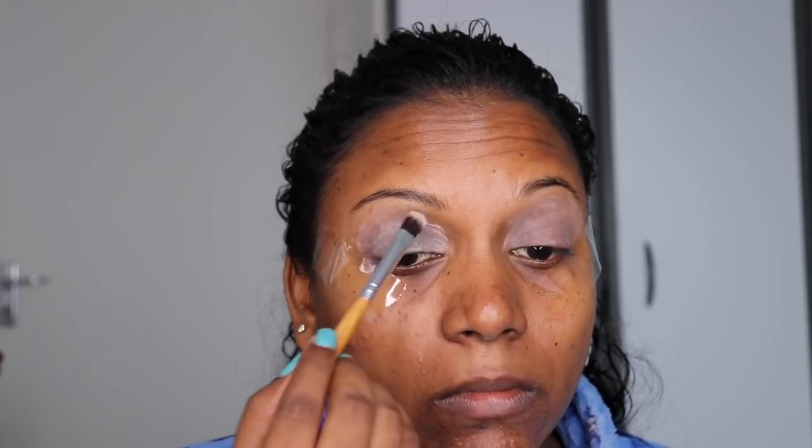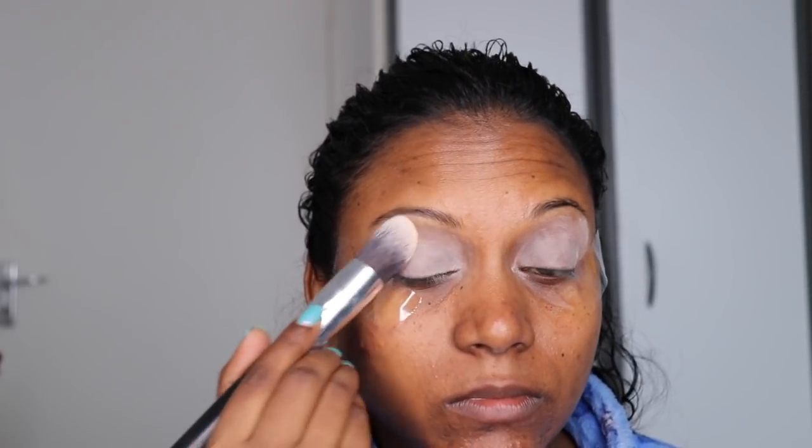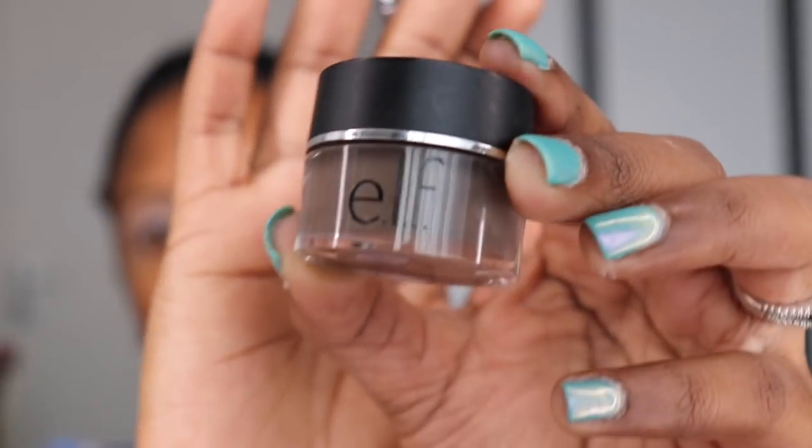I know I look crazy, but try having tape on your eyes! I'm going to start priming my eyelids with an ELF eyeshadow primer. I'm taking a flat brush and just applying it all over my eyelids, and I'm going to set it with some setting powder.